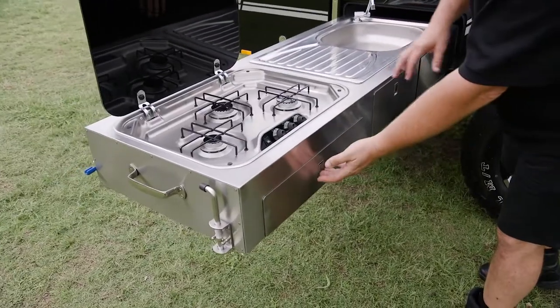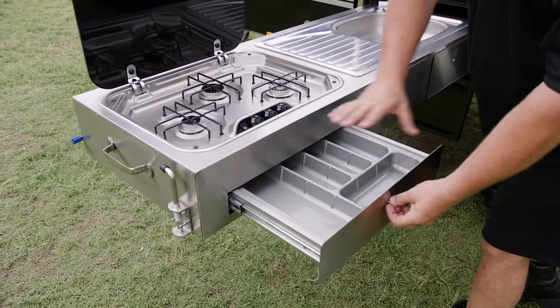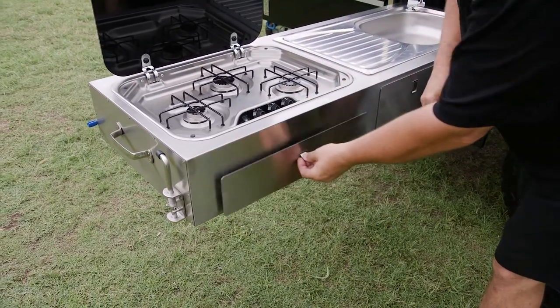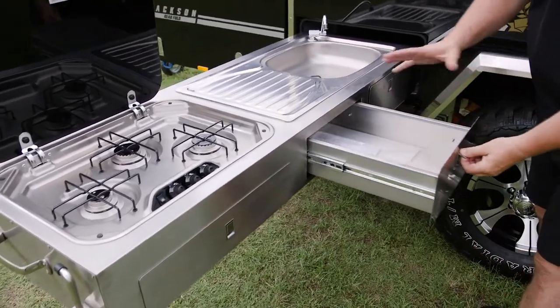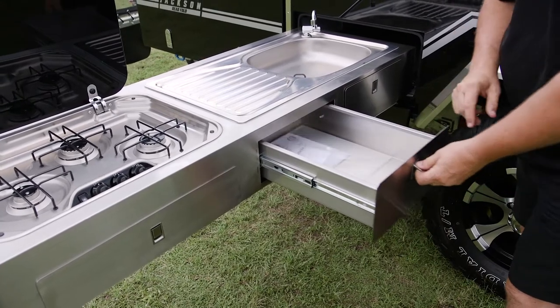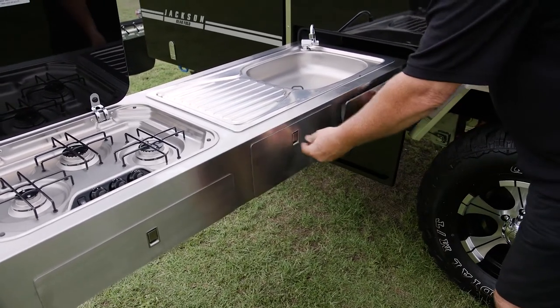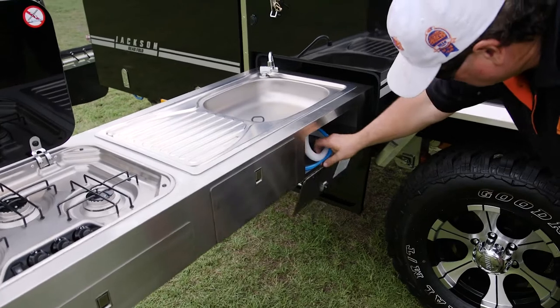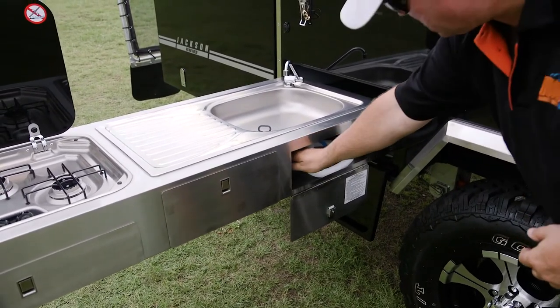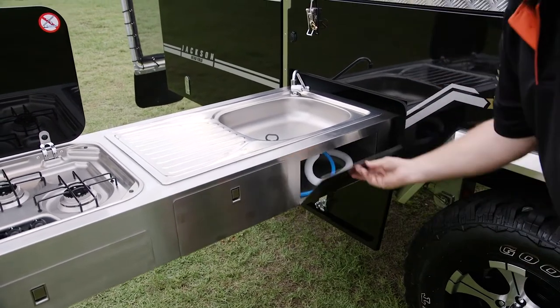Moving across the drawers in the kitchen — storage areas everywhere. We've got a cutlery drawer built into the unit on really easy running slides. Centre here we've got another drawer — cooking utensils is normally what I'd carry in there, plenty of size. This one gives us access under the sink where we can pull it out, hook it up to our water, and hook our gas line up as well. Everything's in a convenient spot.